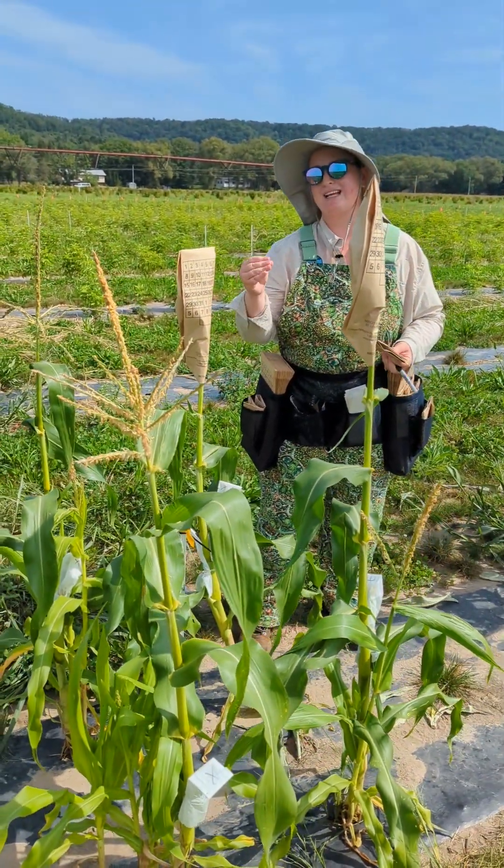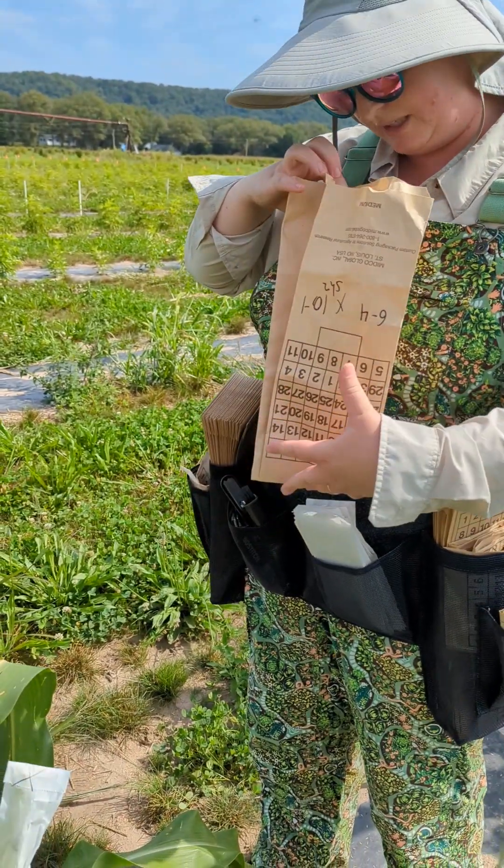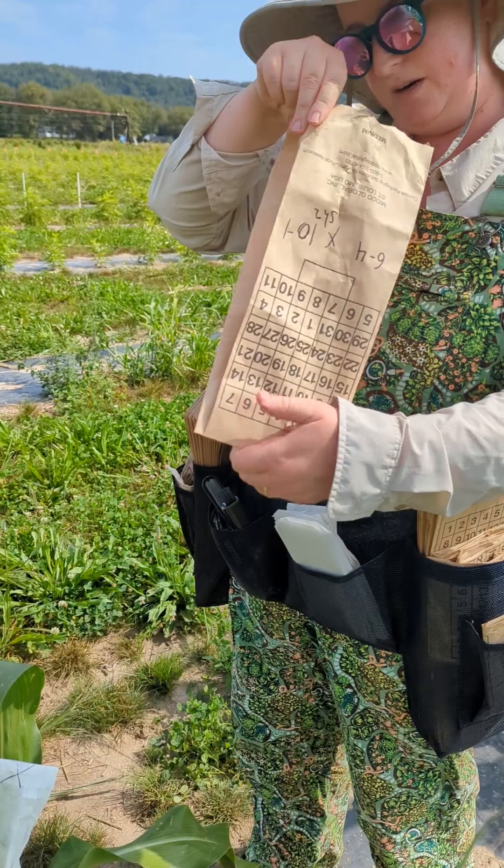So this will be the second year of back-crossing to make these more and more sweet corn-like. I can look into the bag and make sure my pollen is there and staged.